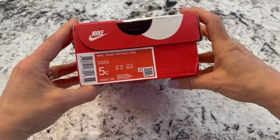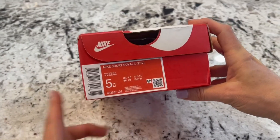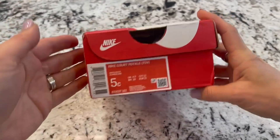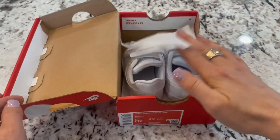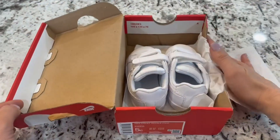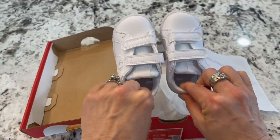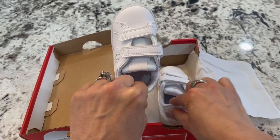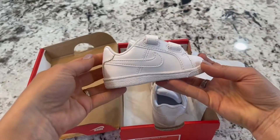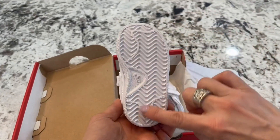Hi, welcome to my quick unboxing and review of the Nike Court Royale in white, size five — for little feet. Let's take a peek. Oh, these are darling! Look how cute they are. Let's check out some of the features, and I'll let you know why I made this purchase. Super cute — I'm really impressed.